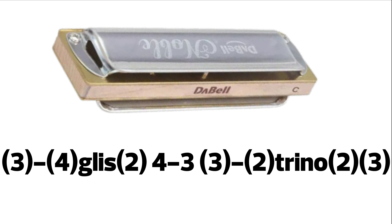Continuamos. Ahora tenemos un 3 aspirado, ligamos a un 4 aspirado y hacemos un glisando rápido hasta el 2 aspirado. Es una articulación rápida. 4 soplado ligado al 3 soplado. 3 aspirado ligado al 2 aspirado. Nos quedamos un poquito en ese 2 aspirado y ahí comenzamos un trino de 2 y 3 aspirado.